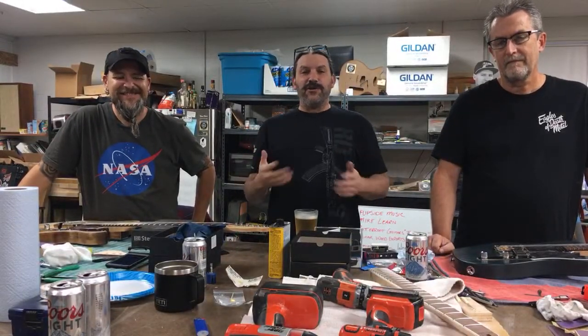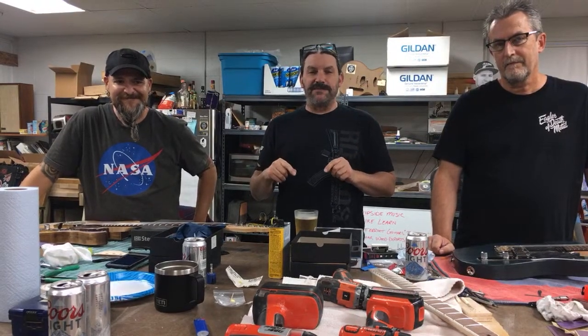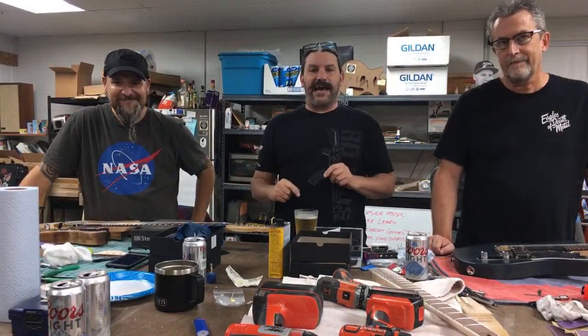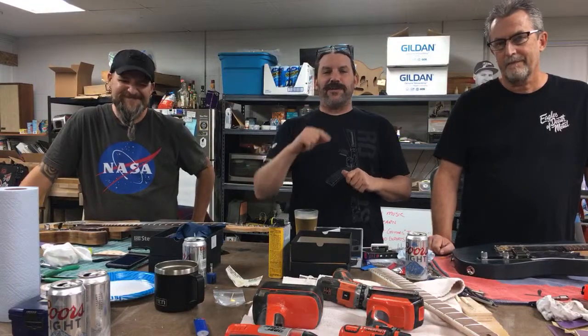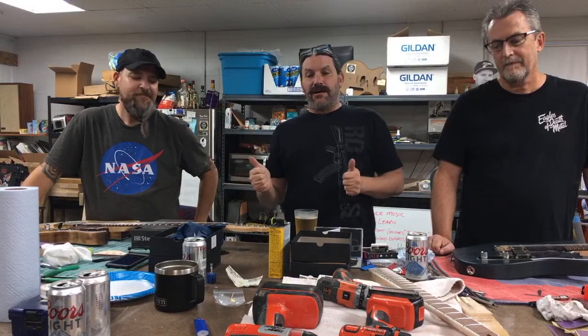Hey everybody, this is Matt. We're at Texas Toast Guitars. Thanks for watching another super awesome Friday reveal. This one is one we haven't done for a while — it is our Build a Classic Tele reveal. To my right is my friend Miguel, and to my left is my friend Dave. Working the camera is my friend Chris, and Mrs. Toast is in the background too. The guys worked really, really hard all week and came up with some super awesome guitars.